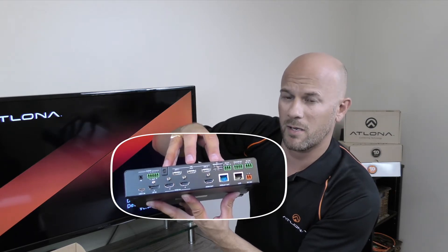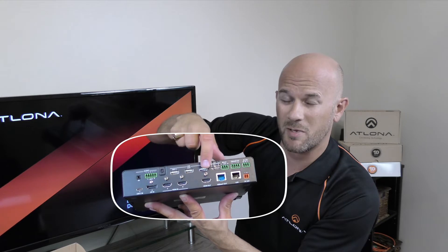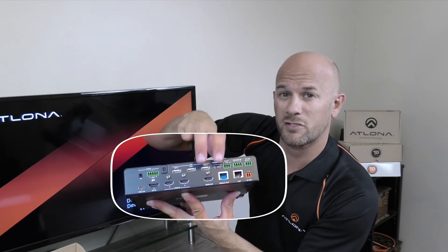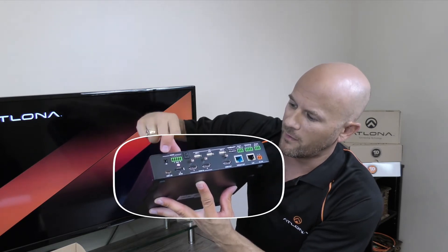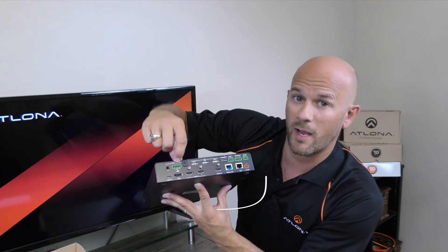This device can be used with a single display or two displays, which can be set up in mirrored mode — meaning they both show the exact same source — or in matrix mode, meaning each output can show a different source at the same time. On the far side you also have an audio input as well as an audio output.